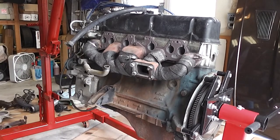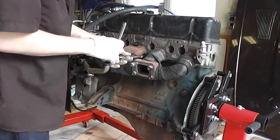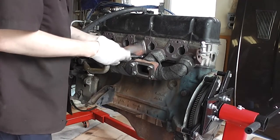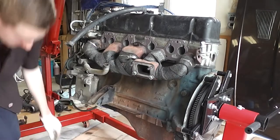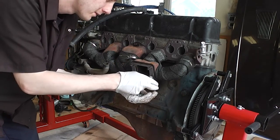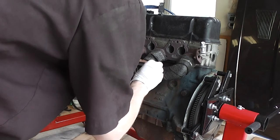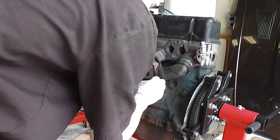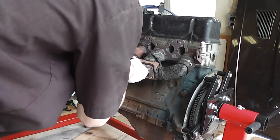If you're doing something like this yourself on a Datsun, make sure you get a gasket that matches the cylinder head, not the manifold. I'm going to get it snug but not torque it down fully until I have everything on. I'm also applying a little anti-seize in case I ever need to take this off again — don't want to snap anything off.